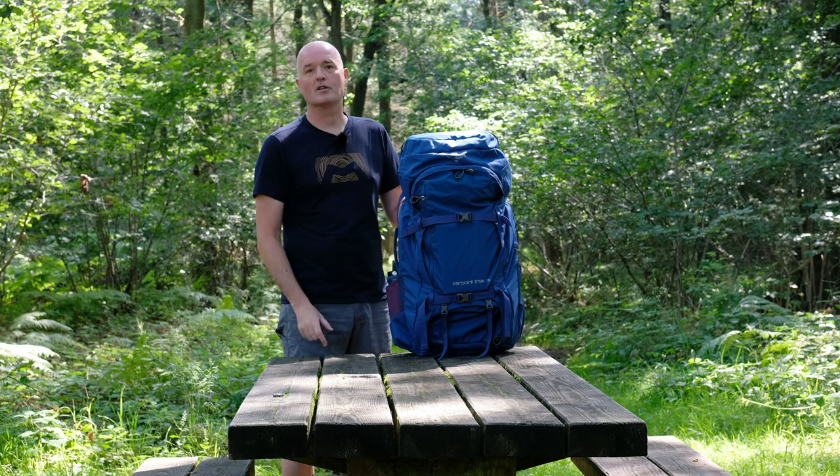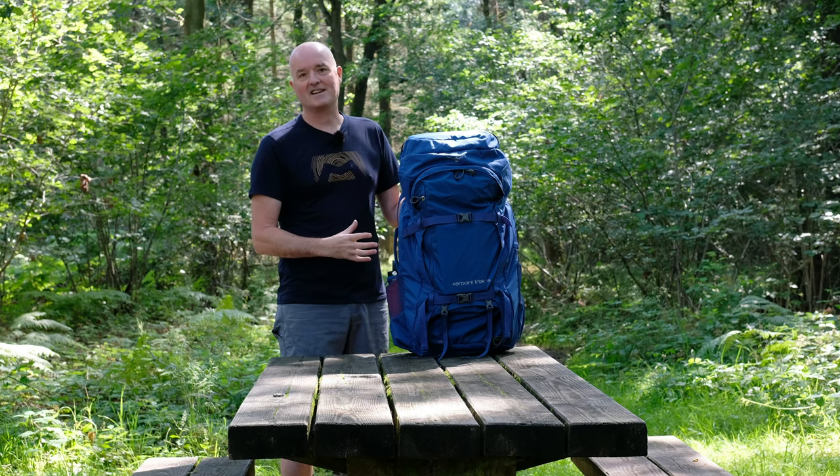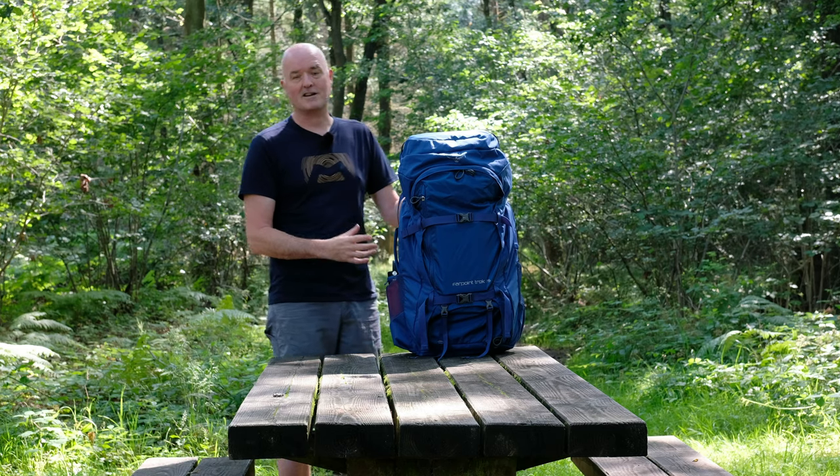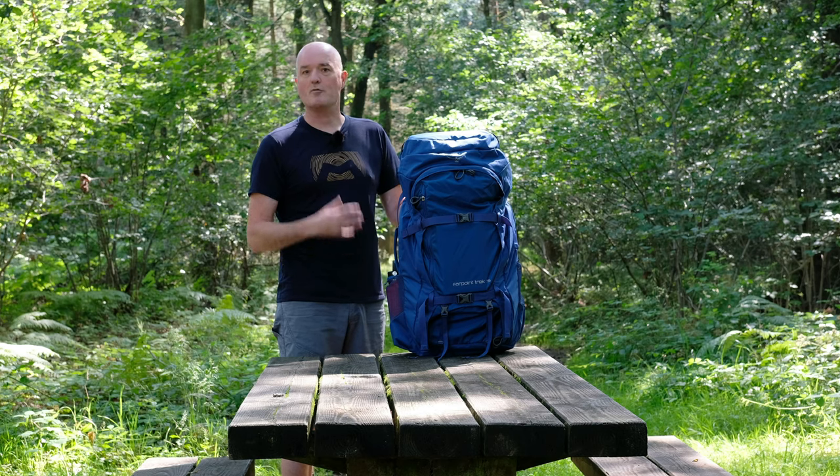It's perfect for those people who are constantly on the move. They need to carry the bag on their back, but they want the versatility and easy access of a travel bag — perfect for those going off for world travel who are constantly moving.